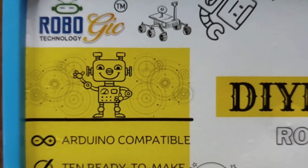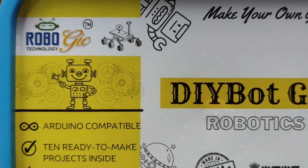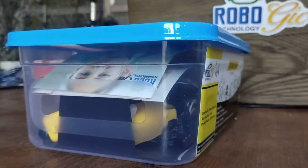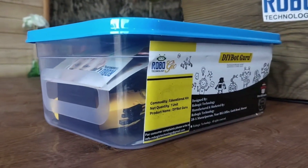Welcome to a world of innovation and creativity. Dibot Guru, the pinnacle of robotics kits, is here to revolutionize the way you learn and build robots. This is not just a robotics kit — it's a gateway to endless possibilities.